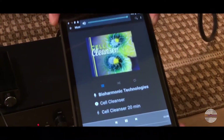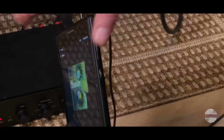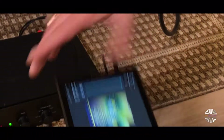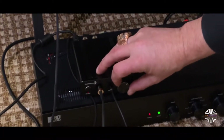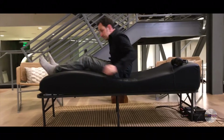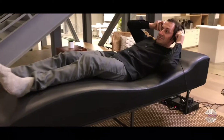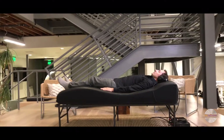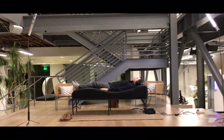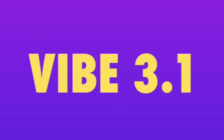Make sure that the volume is turned all the way up with the volume control — the top button should be all the way up. Make sure that this is controlled here, and then you'll feel the vibration. You are ready to have your very first amazing vibrational experience on your brand new VIBE 3.1 system.